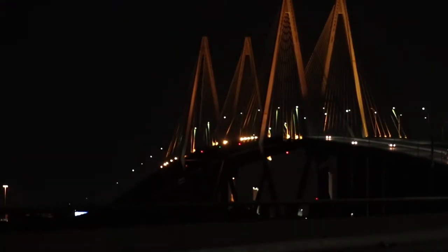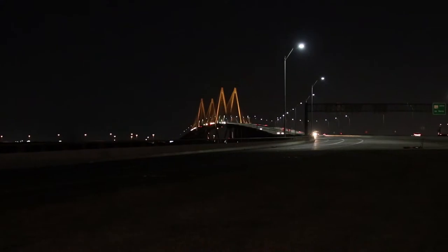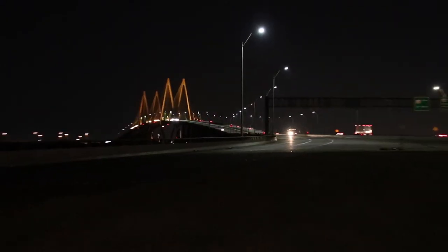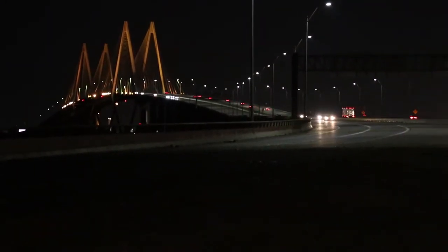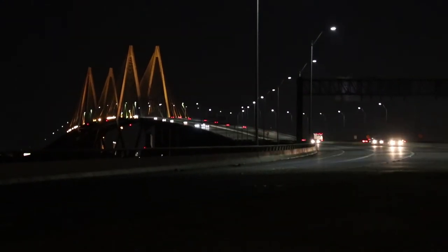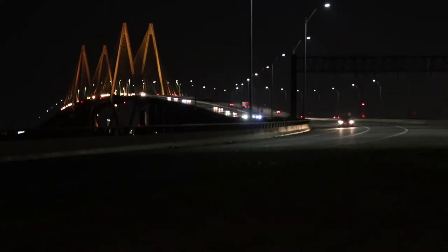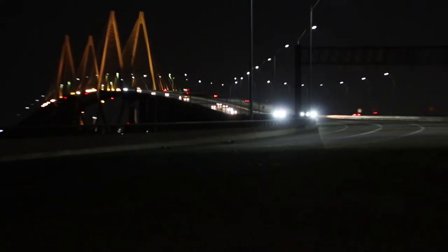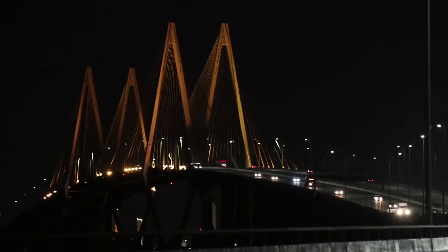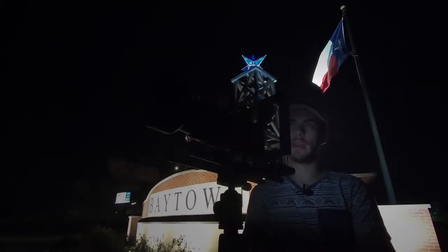This is all the way wide at 35mm, and this is all the way in at 150mm, so I have room to play with. The bridge is obviously going to be the subject, so I'm going to frame it in a rule of thirds with the bridge off to the left side and the top-left third. I can either choose to keep the sign on the right in the composition or crop it more to make the bridge the primary subject, which I'm going to go ahead and do.